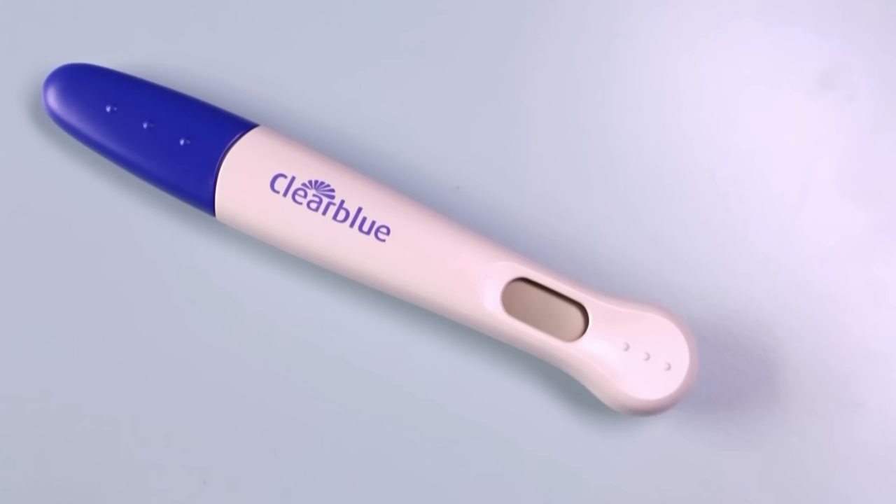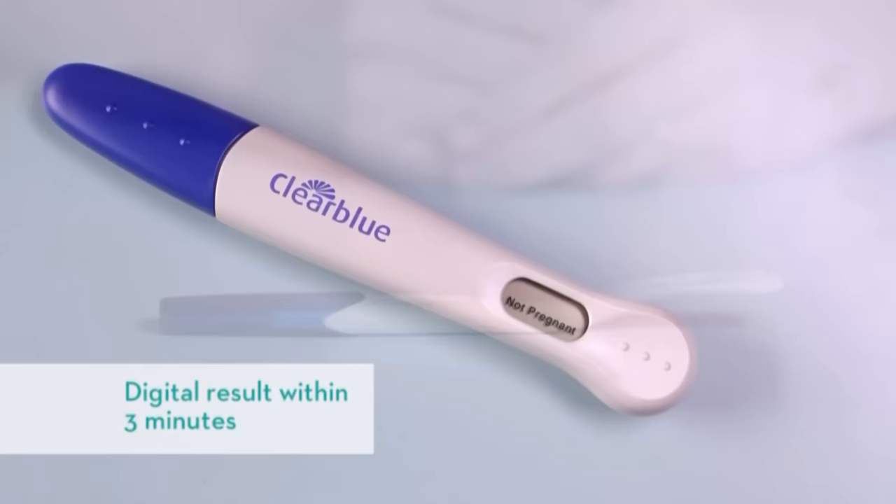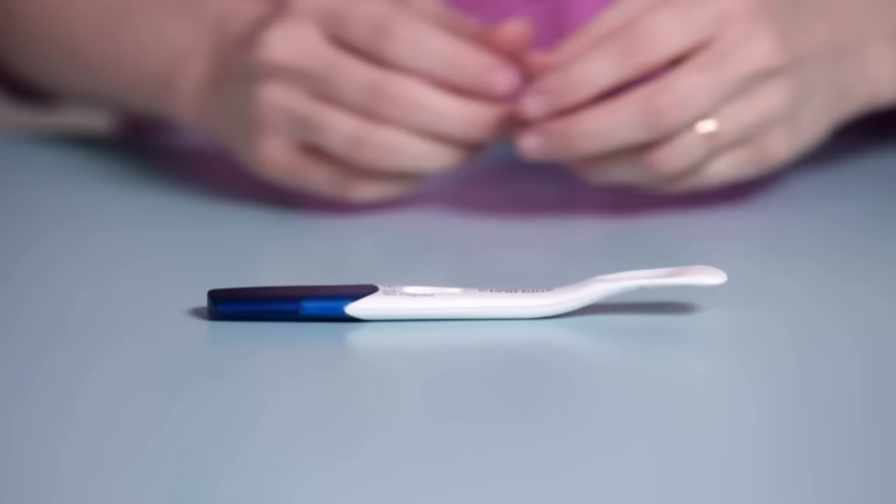Place the stick on a flat surface with the result window facing up. The digital test screen should display an hourglass while the test is processing and a result within three minutes. If you're using a non-digital test, let it sit for at least three minutes but no longer than ten.